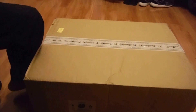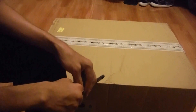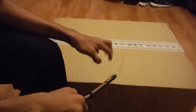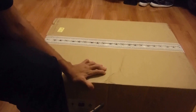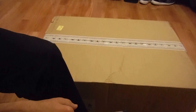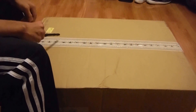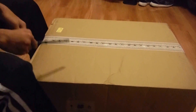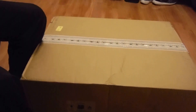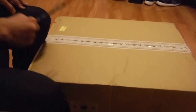Hey guys, what is up? Today I got a very special opening to do, and by the title you can probably assume what's going to be inside this awesome box for Steam. I'm very hyped about this opening because I cannot wait. I've heard many good reviews on it and it also comes with three games, but I'll put that in the description box below. Now let's get straight to this opening.